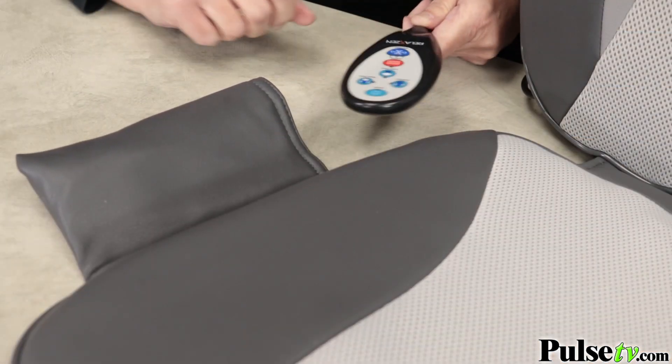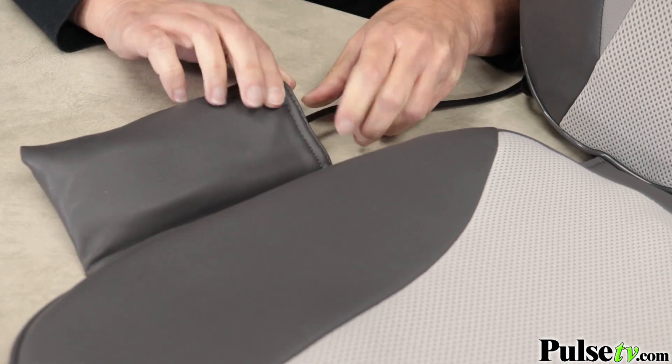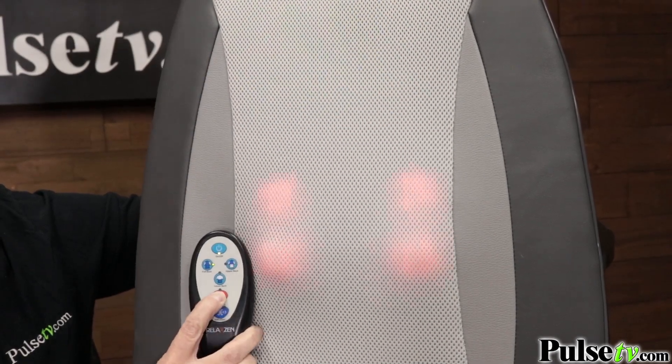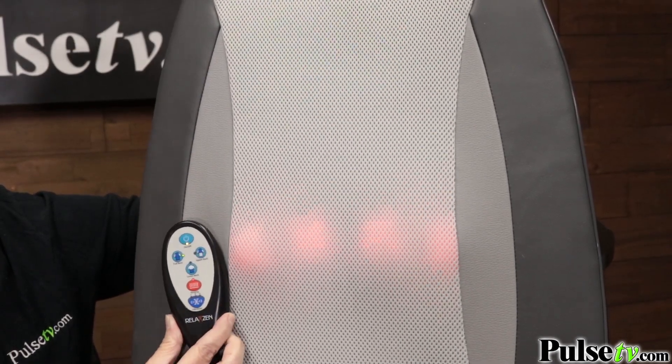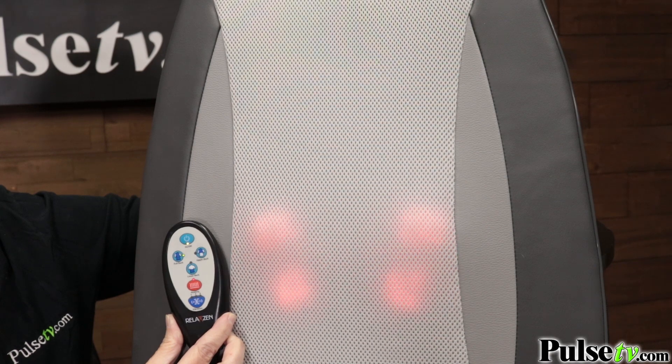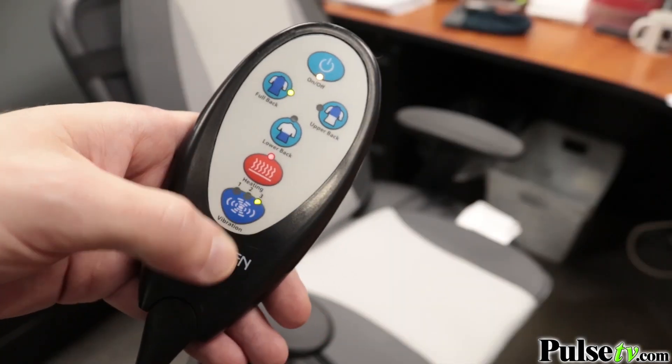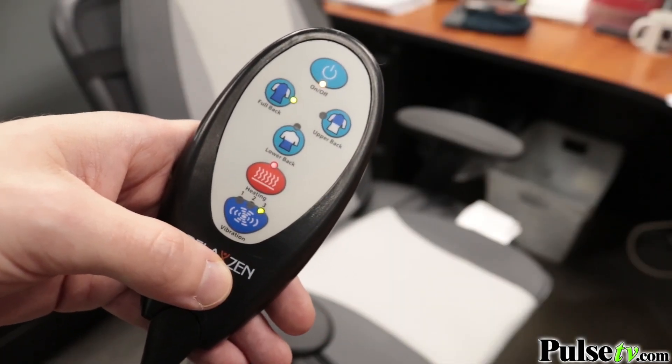You can control it all from this handy remote, which conveniently stores in the pouch. Now, the construction of this is really one-of-a-kind — the seat back has four professional-grade massagers, and each one has its own heat element to really relax your back muscles. The seat cushion also has a gentle vibration mode which further soothes you.